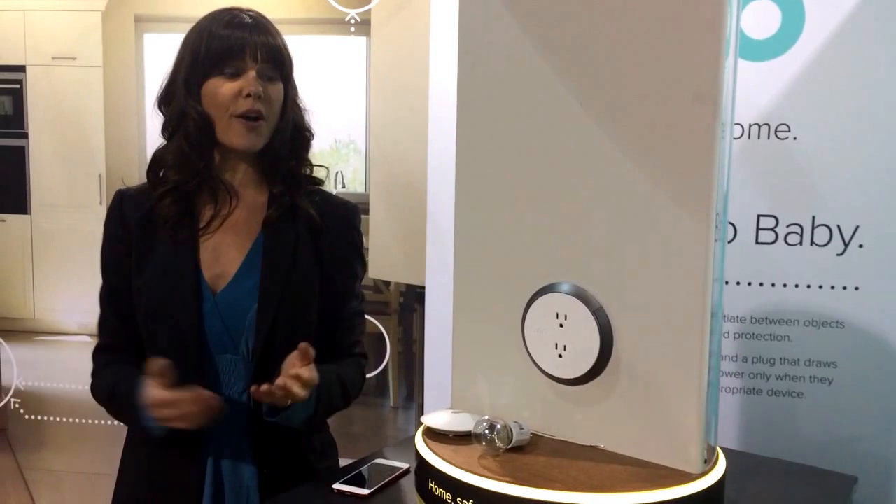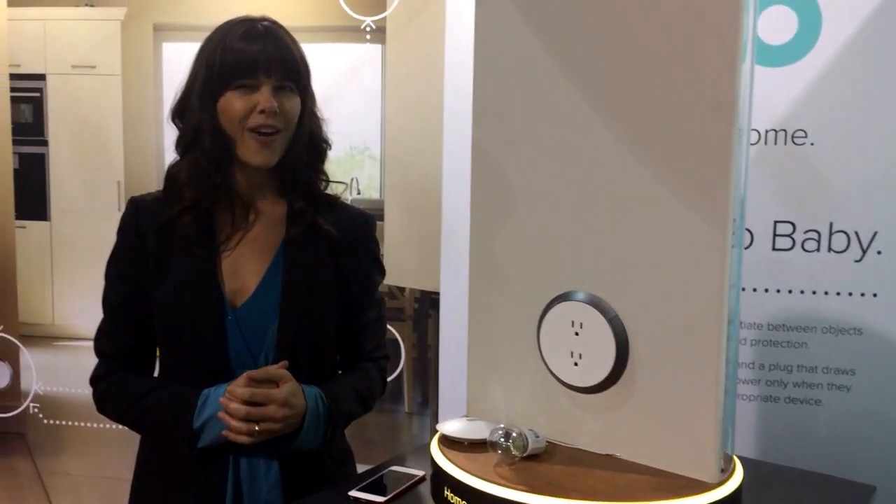Thank you. Welcome to Brio — this is the new world of outlet technology. Thank you, Julie, I really appreciate it. I love the design, I think it's very cool. And I really love the control because as a builder, what I'm seeing more and more from my clients is they would like control, and I'd like to put that in their hands — and this is exactly what I think this product does.